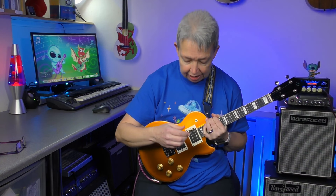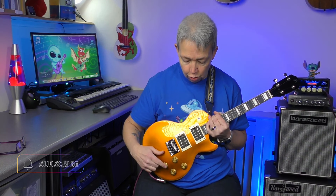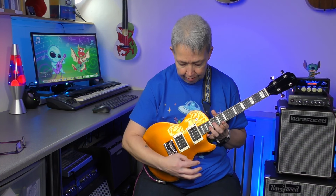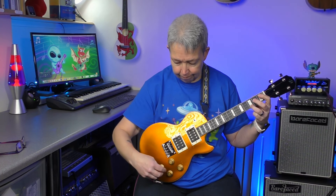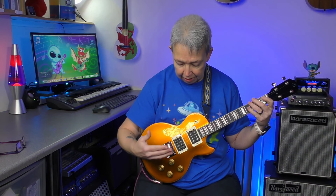Let's just go through some of the configurations. So the way this works is, if the toggle is up you are on the neck pickup, which is these two controls — there's your volume and there's your tone for that. That doesn't actually make any difference because that is the bridge pickup. So that's just this. Tone completely down... tone completely up.